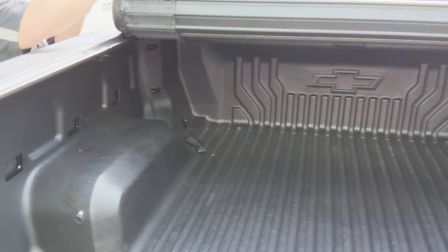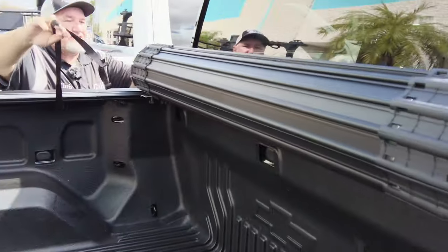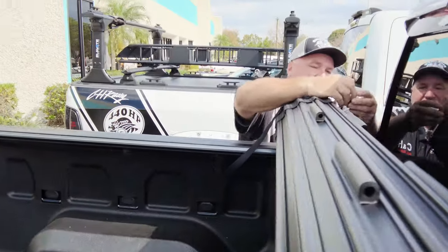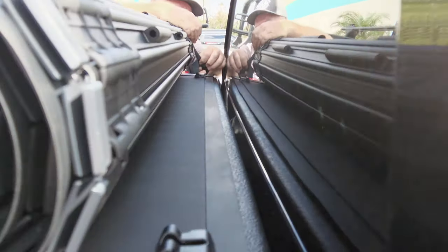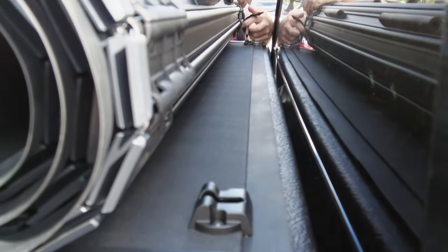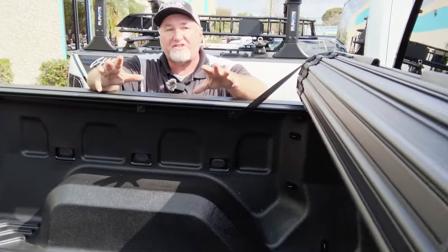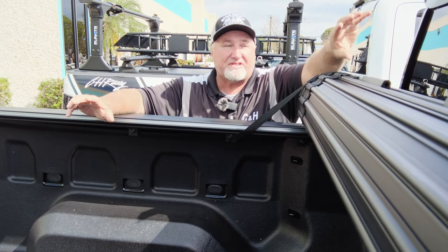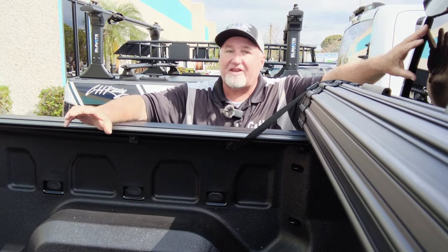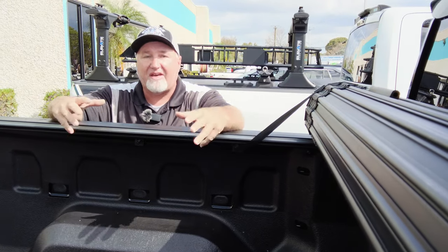Let's go ahead and open it all the way up and see some more features. It's got a strap here that goes right into this little groove, and then you lock it down so it doesn't go anywhere. As this is open, you are not blocking your third brake light, or if you have cameras up there they're not covered. You can also see out your rear mirror, because a lot of covers will block all that — on this cover you don't have that issue.